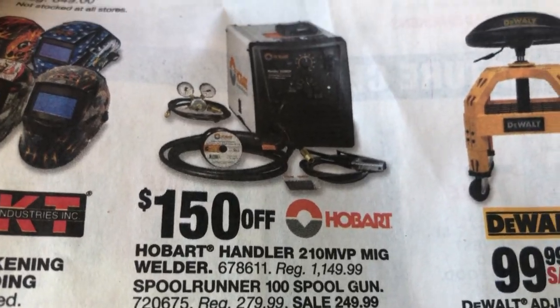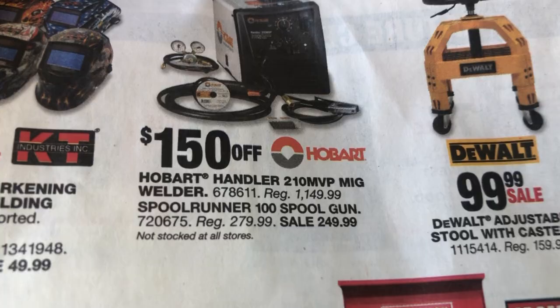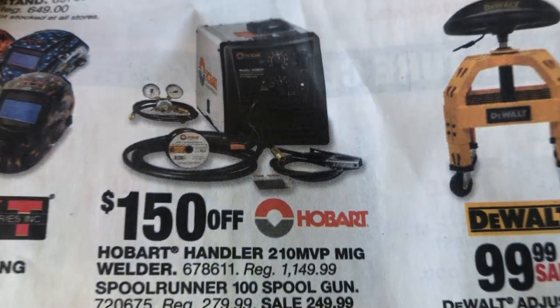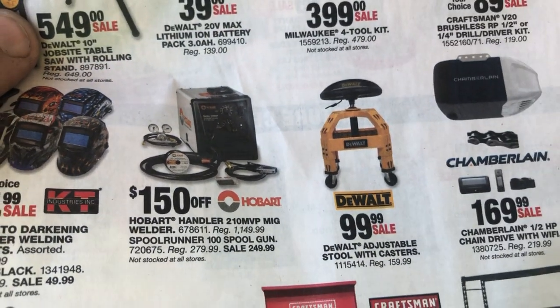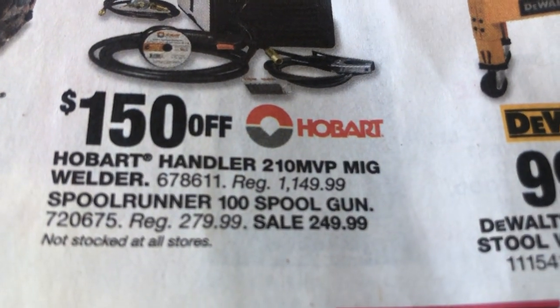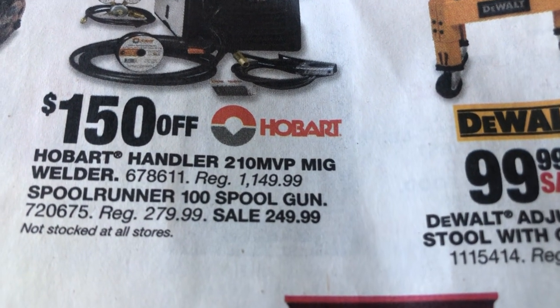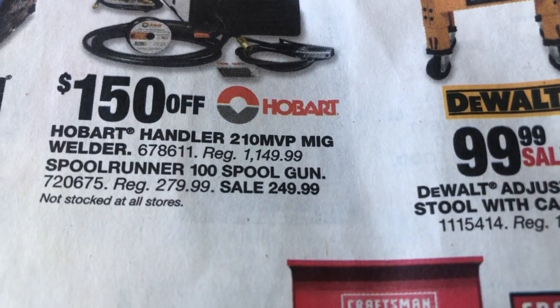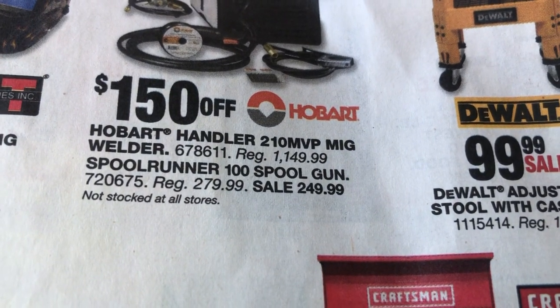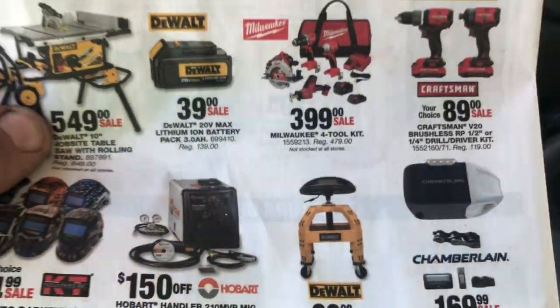$150 off — oh, I thought this machine was $150, duh. Wonder how much it really is though. $1,100 — hmm, I'll save my pennies.